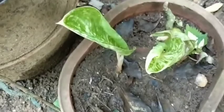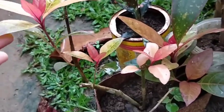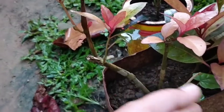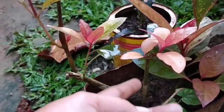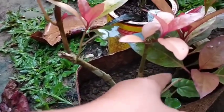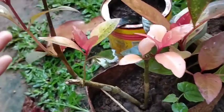May papakita ko sa inyo dito sa bahay ko guys. Ito guys — pinutulan ko kasi tumatangkad siya, tapos walang lumalabas na mga bagong dahon. So ang ginawa ko, pinutol ko siya. Yung mga pinagputulan ko, dumadami — pinutol ko, tapos tinusok ko dyan. Okay naman siya guys, success naman — dumadami!